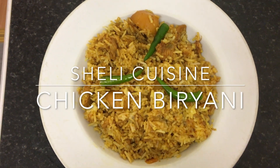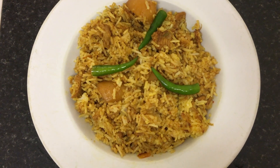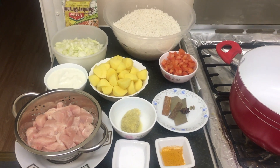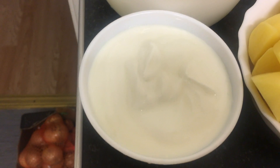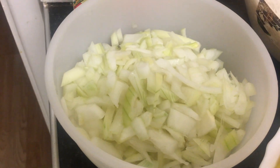Hello and assalamu alaikum viewers, I hope you're all well and hope you like today's recipe. Today's recipe we've got chicken biryani. We've got a quarter chicken, we've got eight tablespoons of low fat yogurt, and we've got two onions.